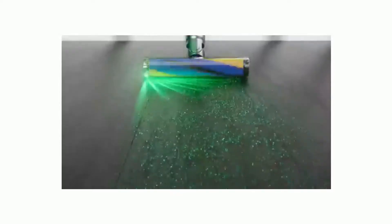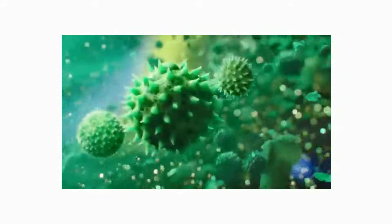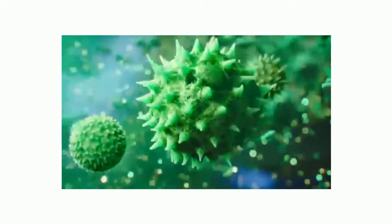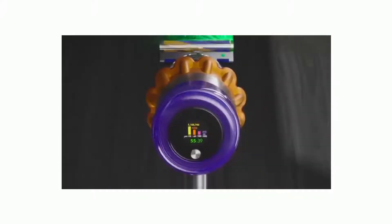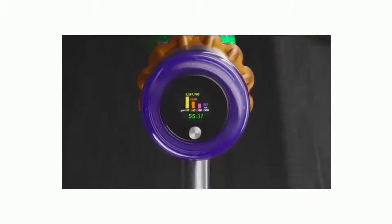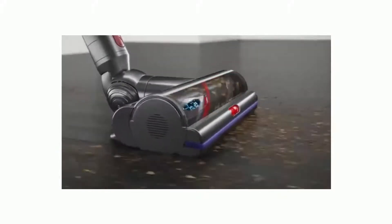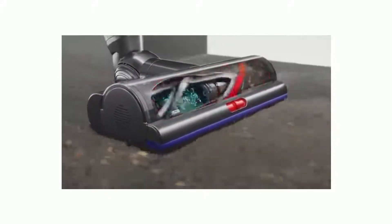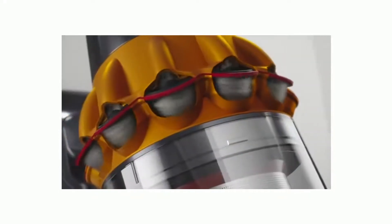For more information and support for your machine, go online at www.dyson.com/support. Change language: to change the language on your screen, press and hold the button until the language list appears, then release the button. Tap the button to scroll through the language list to your preferred language.